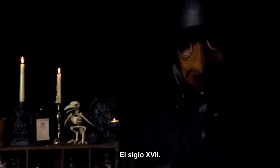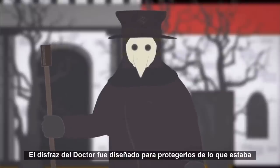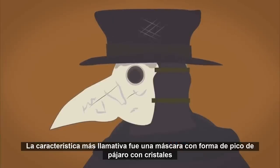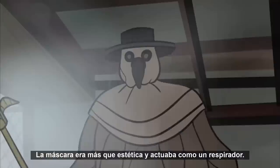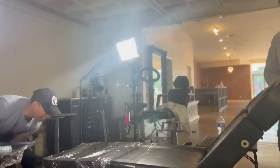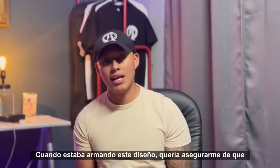The plague doctor — the 17th century. The doctor's costume was designed to protect them from what was thought of as evil smells or bad air. The most striking feature was a bird-beak-like mask with crystal glasses. The mask was more than aesthetic and acted as a respirator filled with dried flowers or spices which the doctor breathed through, protecting them from contagions.